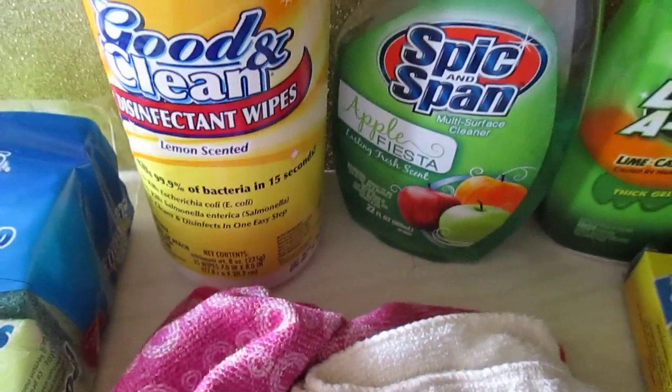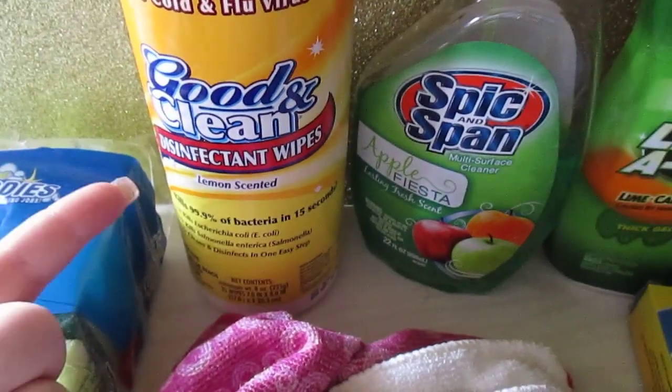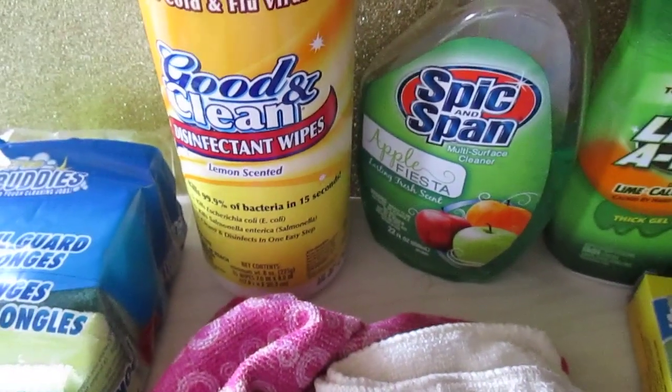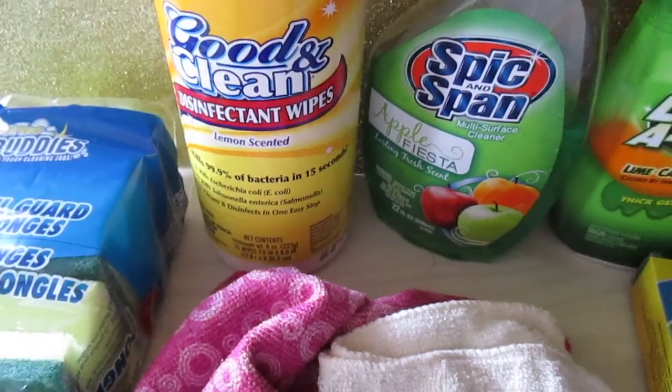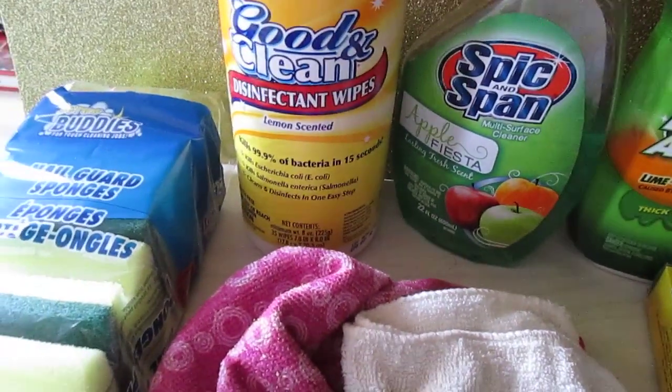The Good and Clean disinfectant wipes — I use these everywhere. I use the lavender ones in the bathroom and the lemon ones in the kitchen, wiping everything down including my makeup table. You get 35 wipes for a dollar, which you cannot beat.